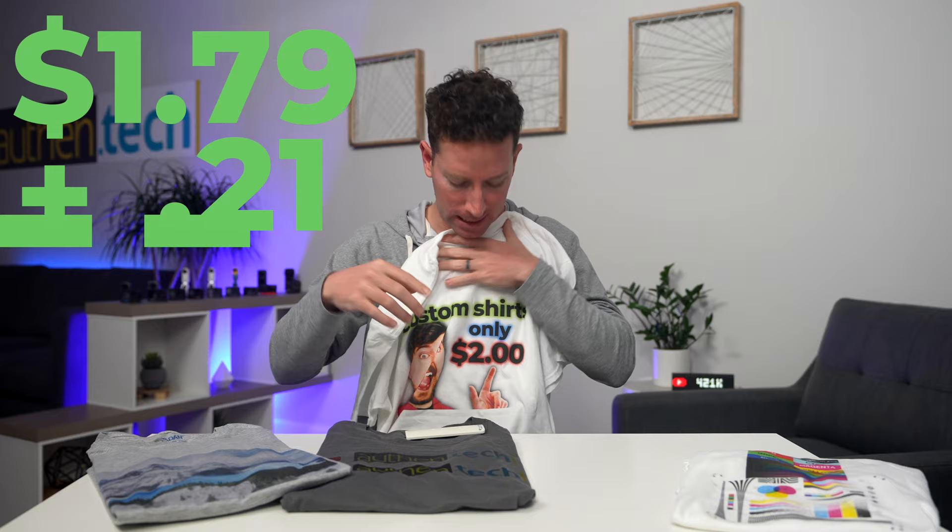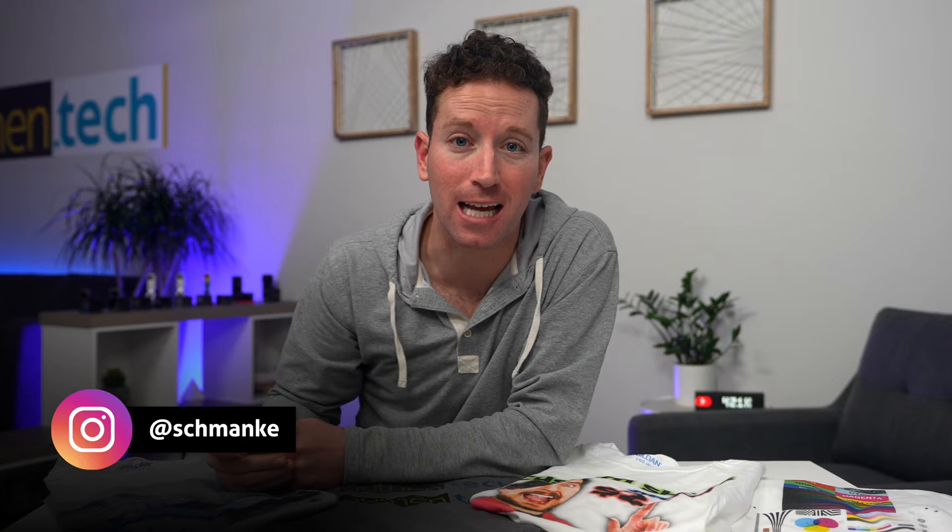Please Mr. Beast, don't sue me. I'm Ben from Authentic and I've always been slightly obsessed with the idea of printing my own shirts and maybe merchandise, and this thing's kind of addicting to play with.